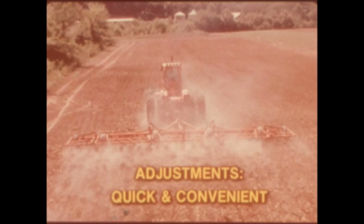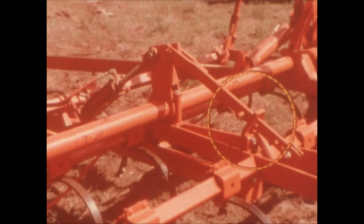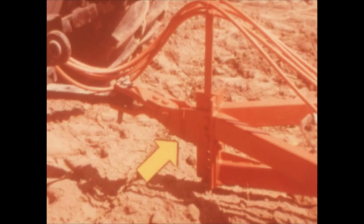You'll find your Allis Chalmers field cultivator easy to operate and maintain. Adjustments are quick and convenient. Depth stop blocks may be rotated to any of four positions, or shifted in the holes to provide precisely the depth you want. A transport pin in the depth stop bar will keep the cultivator in the full lift position for transport, or if the lift cylinder is removed. Fore and aft leveling is adjusted at the vertical hitch plates. The hitch will accept either straight or clevis type tractor draw bars. To assure that wing shanks run the same depth as the center section, there are adjustments between the cross shafts.